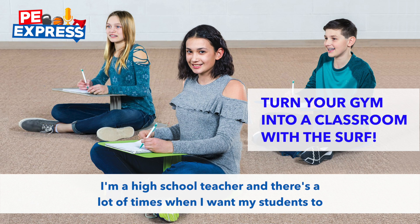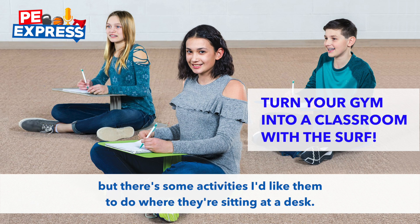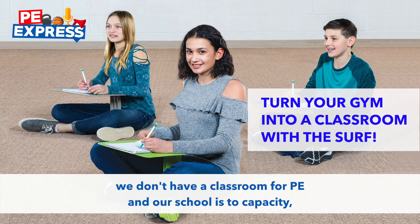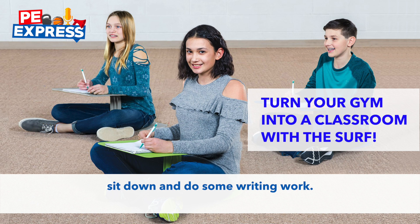I'm a high school teacher, and there's a lot of times when I want my students to do some desk work — whether they're reading, writing, using their computers — some activities where they're sitting at a desk. Unfortunately, at my high school, we don't have a classroom for PE, and our school is at capacity, so I can't even use a friend's classroom to have my students go over and do some writing work.